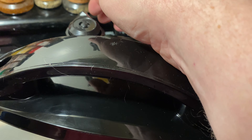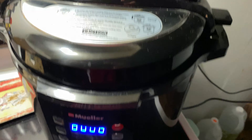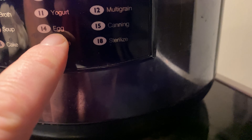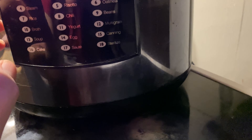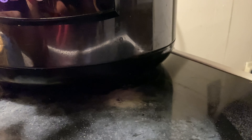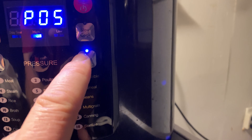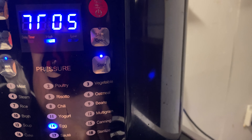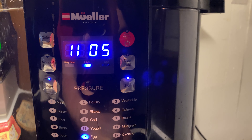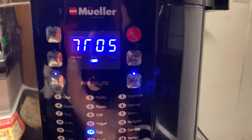And make sure your vent is closed for pressure. I go down here — don't know if it shows up in the camera. You see? Number 14 is egg. Go all the way down to 14. It's automatically preset. And then you push start. After it reaches pressure, five minutes is all it takes to make boiled eggs.